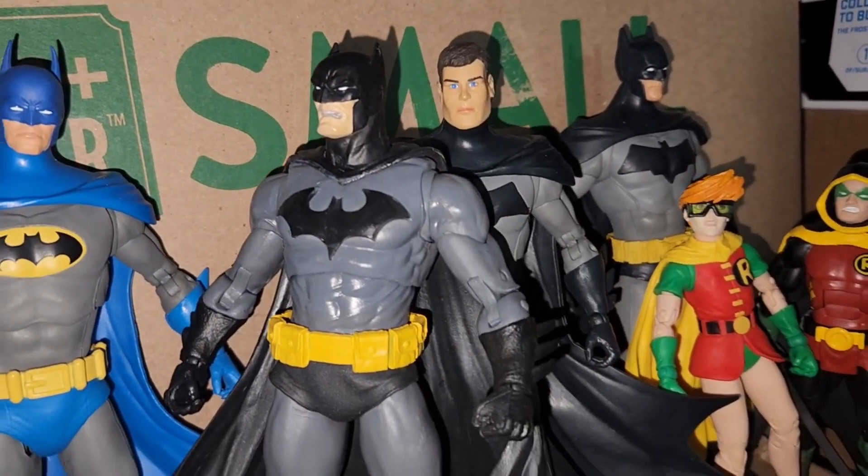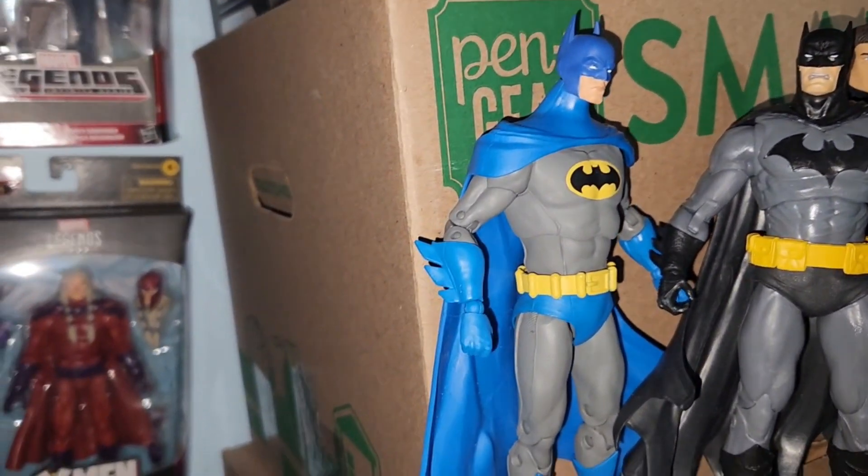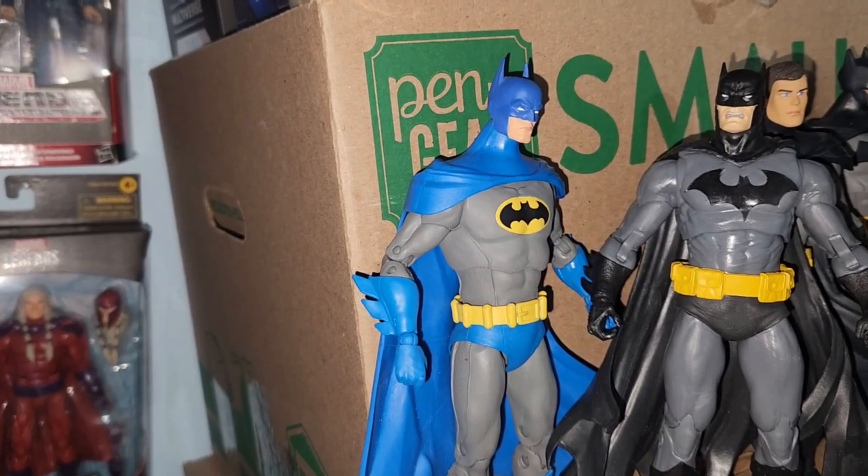And we have our unmasked Bruce Wayne. And we have our — I gotta paint the head — but here we have the Nightfall Batman.